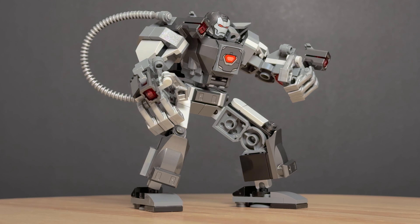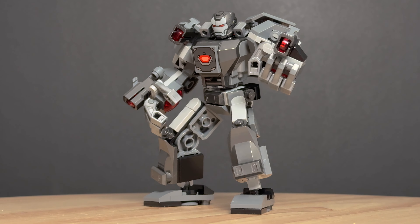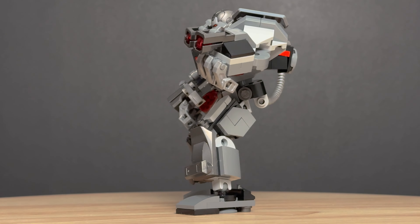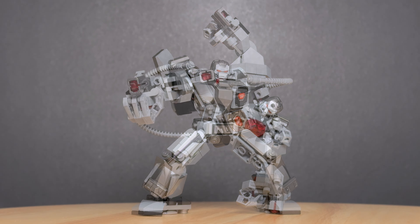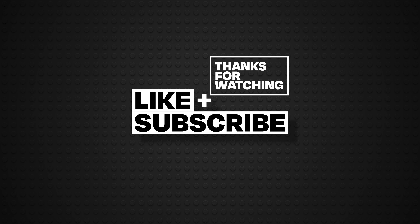I can't believe I'm saying this but this is actually a good looking set. It's nice and bulky and I like the inclusion of all the weapons. My biggest issue is with the lack of bendy knees and elbows, but that's a general issue with all these mechs. Anyway, let me know what you thought about this set in the comments and please consider liking and subscribing to the channel if you like this review — and as always, thanks for watching.